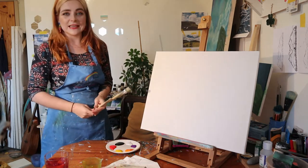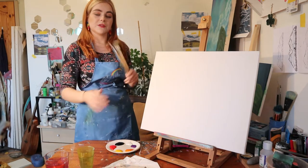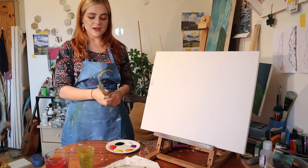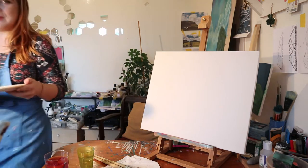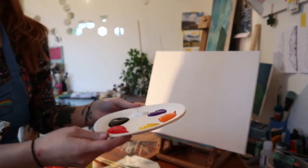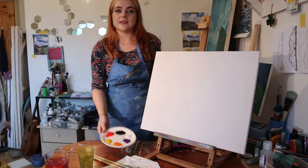Pretty much what you're going to need is just some water for cleaning off your brushes. You're going to need some brushes — I recommend a small, medium, and large. The colours we're working with today are going to be pretty autumnal: purple, red, yellow, black, white, and orange.